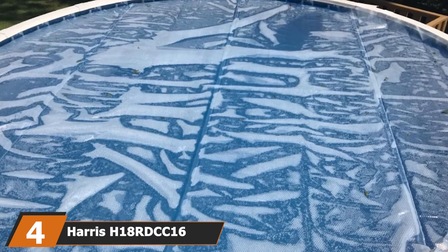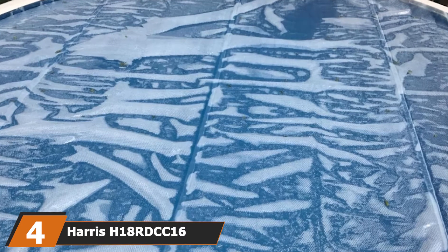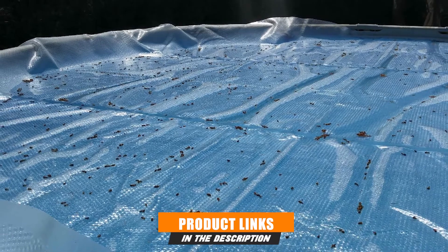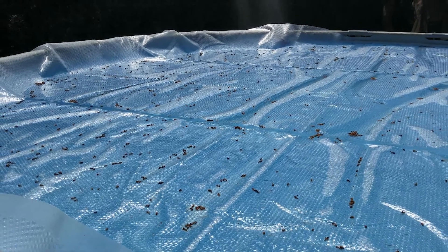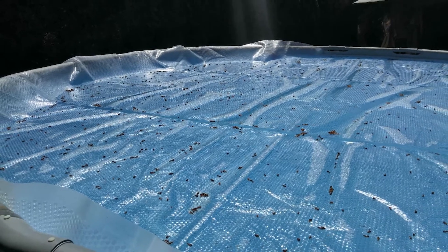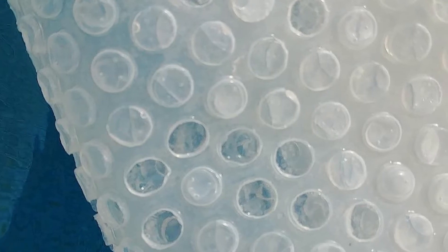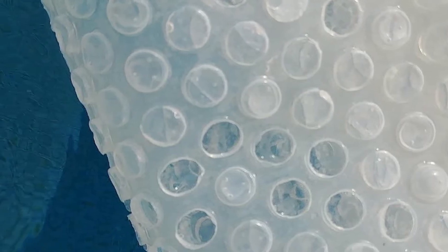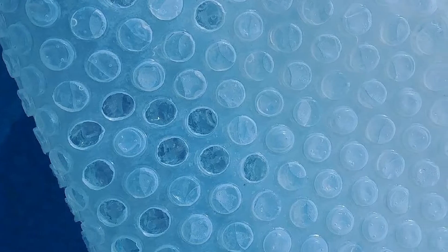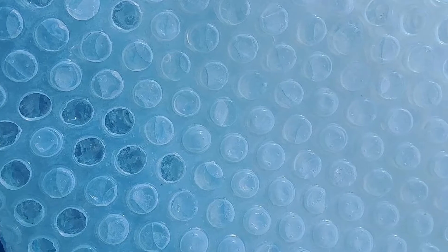Next at number four, we have the Harris H18RDCC16 Round Solar Cover. This clear solar cover is 16 mils thick to help it hold up through multiple seasons of changing weather conditions, and it's protected by a limited eight-year warranty. However, the warranty doesn't cover things like damage from chemicals, which was the main issue we experienced. It's supposed to minimize evaporation and prevent the dissipation of pool chemicals, but those same pool chemicals started to break down the material within the first year, resulting in hundreds of tiny plastic bubbles falling into the pool which we had to fish out.